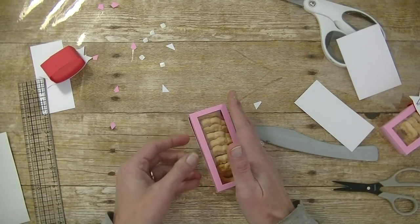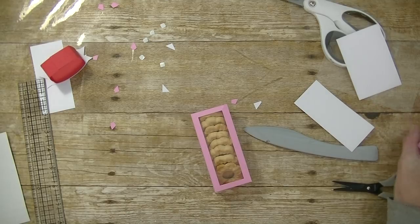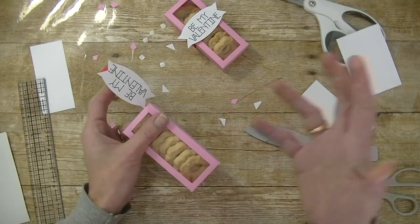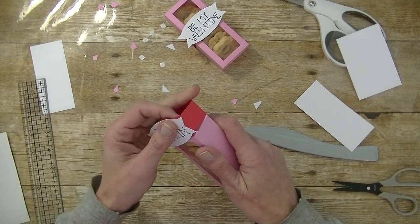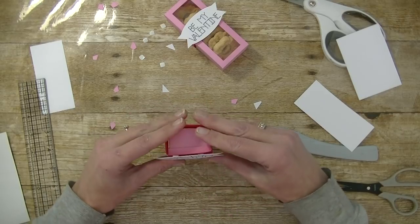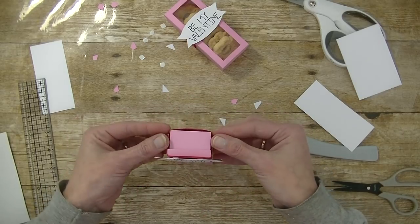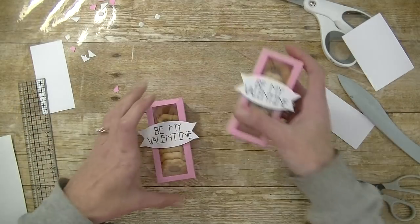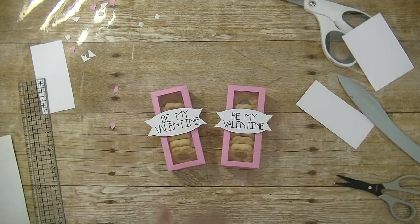Because we changed pretty much everything with this box and the greeting, you can personalize it with your little one's name, do birthday, or change it out. Just because it's in that Make It section the way it is does not mean you can't change it — there are no rules. Let's slide this guy back down and there you have it: two super cute little boxes that hold cookies.